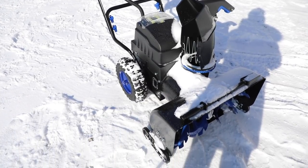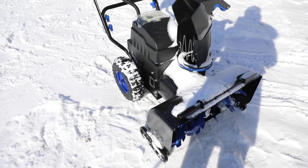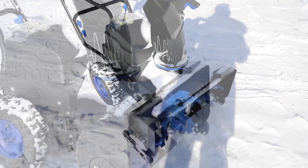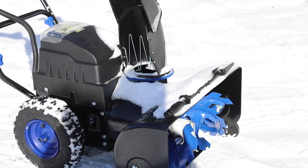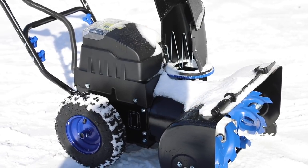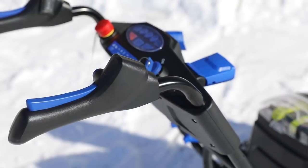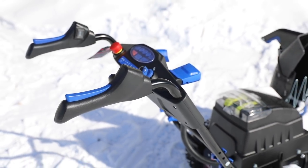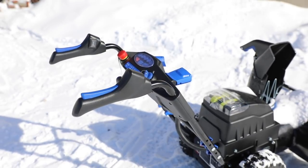Here are the pros of this snowblower compared to a gas-powered one. First off, it's much quieter — you can actually have a conversation while operating it. It's very quick to start with no need to pull a starter motor, just turn the key and it's ready to go. It's also easier to maneuver because it's lightweight at 98 pounds, so even the elderly can operate it, and it's easy to put in the bed of a truck or SUV. You don't need to buy gas, just recharge the batteries, and there's no fumes, exhaust, oiling, or any of the other maintenance required with a gas snowblower.